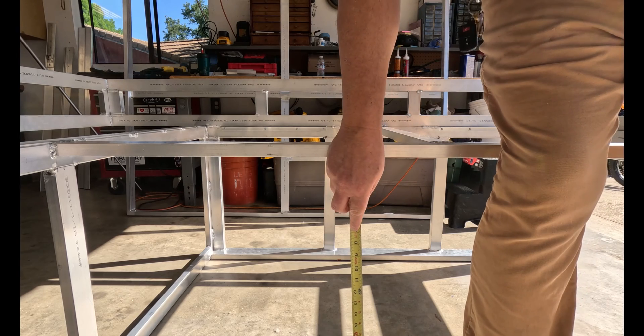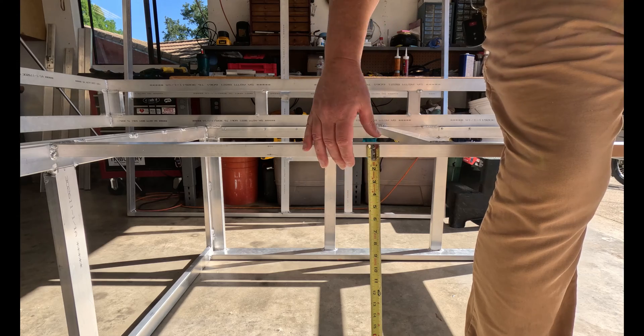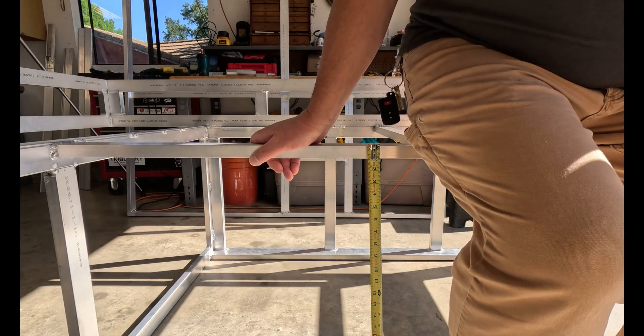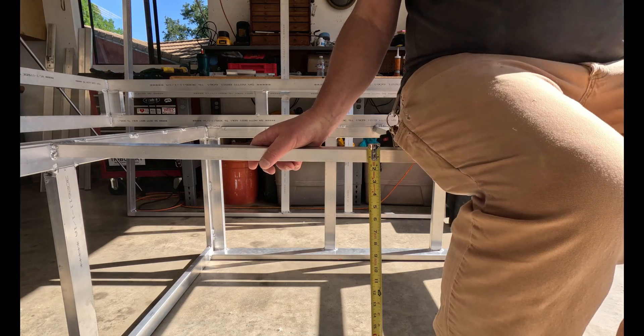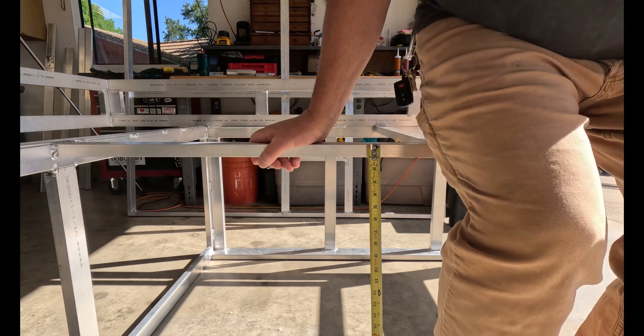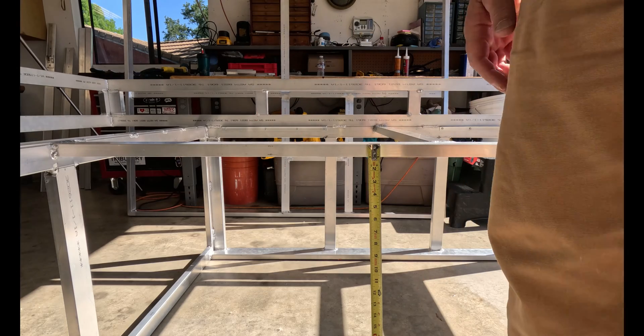I thought I'd check and see what the deflection is when I'm sitting on it. I've got that set there and putting my full weight on it completely. It looks like maybe a quarter inch. Not too bad.